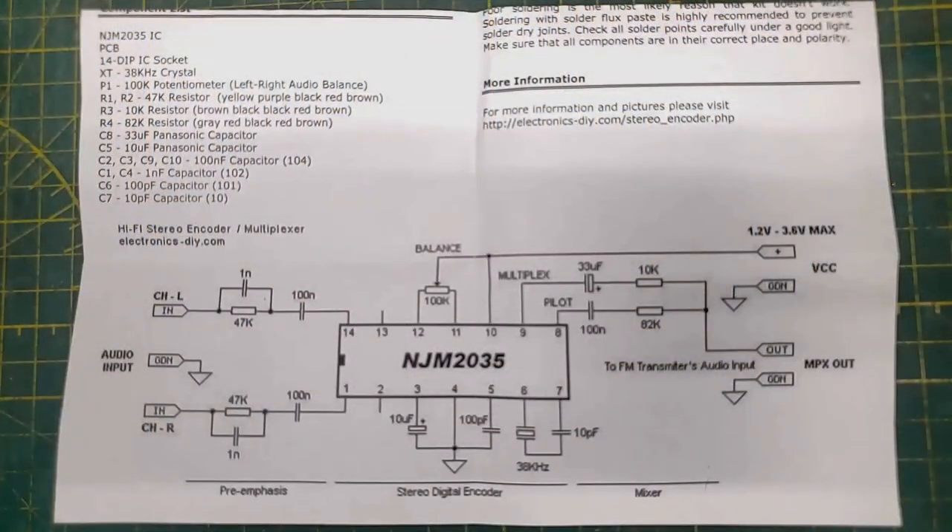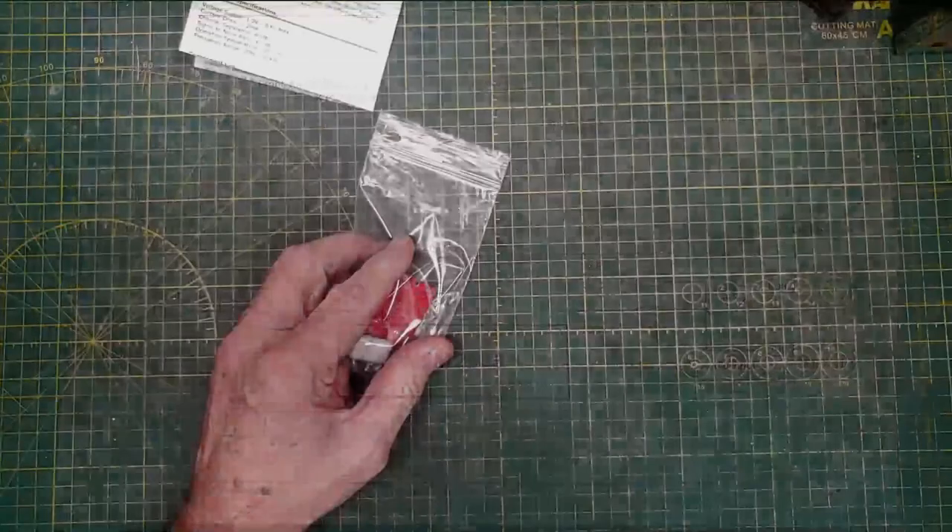It's pretty simple — it's pretty much right out of the data sheet for the 2035. The only thing that's kind of hard to find is that little crystal down there — it's a 38 kilohertz crystal. If you take 38 and divide it by two you get 19, and the 38 is also for the transmitter. So what do we got here? Let's open the bag and find out.